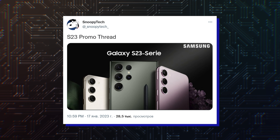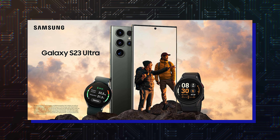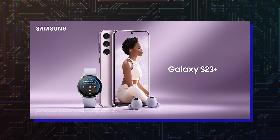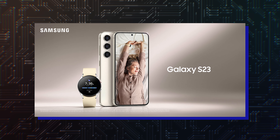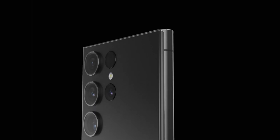The leaked promo images show the Galaxy S23 Ultra in a new botanic green color, whereas the Galaxy S23 Plus can be seen in the misty lilac color. The vanilla Galaxy S23 is being showcased in its cotton flower color option. Notably, the phones will also be available in the standard phantom black color.